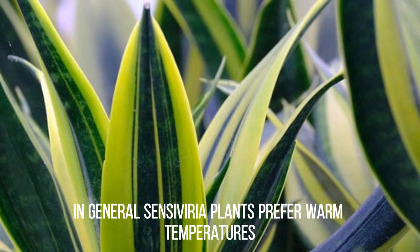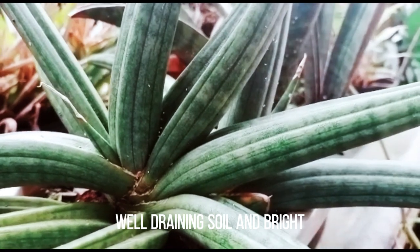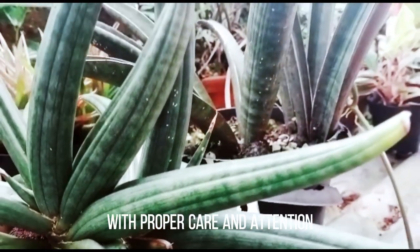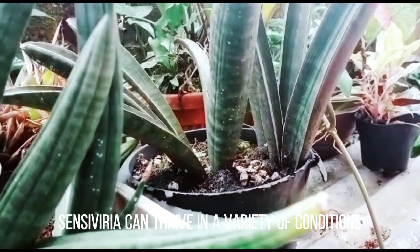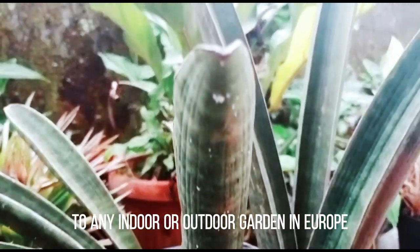In general, Sansevieria plants prefer warm temperatures, well-draining soil, and bright, indirect light. With proper care and attention, Sansevieria can thrive in a variety of conditions and make a great addition to any indoor or outdoor garden in Europe.